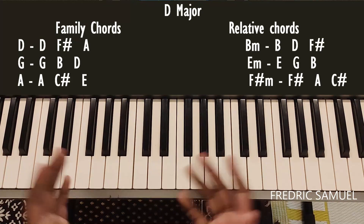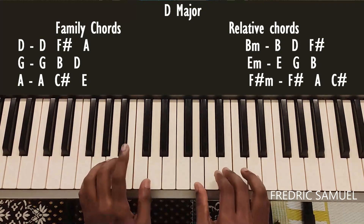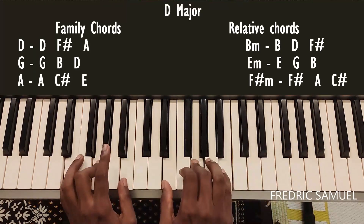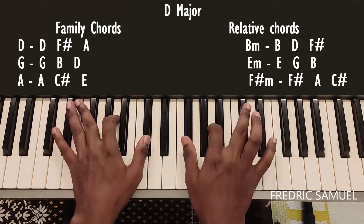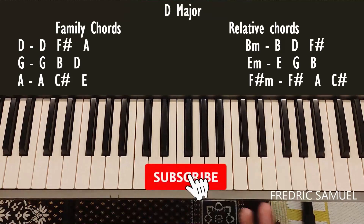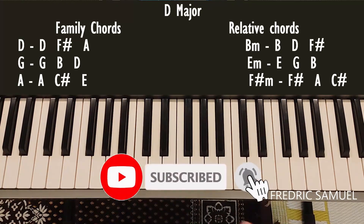Now we play together the family chords and relative chords: D, G, A, B minor, E minor, F sharp minor, and D. These are the family chords and relative chords for the D major scale.